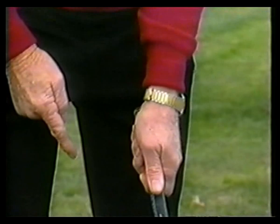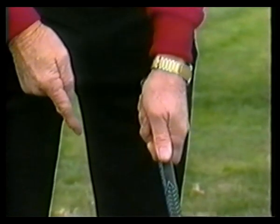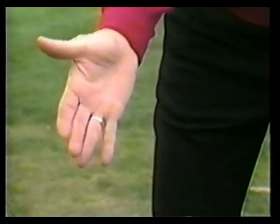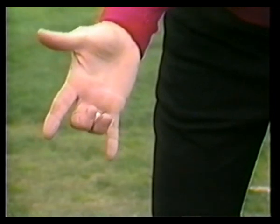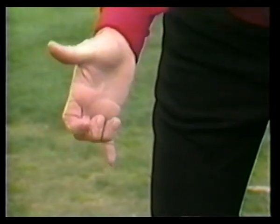That's the way you put the left hand on the club. Now, to put the right hand on the club, fold the index, the middle, and the third finger of the right hand into position.